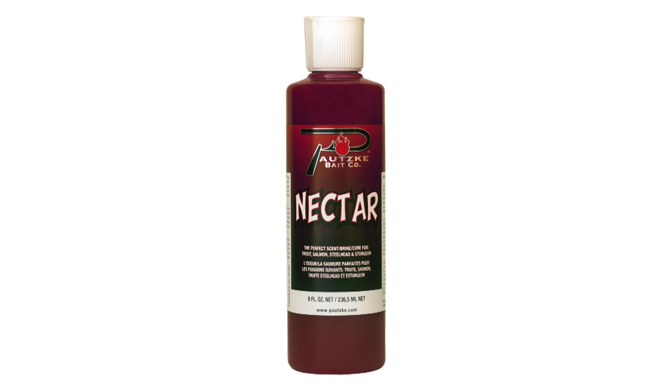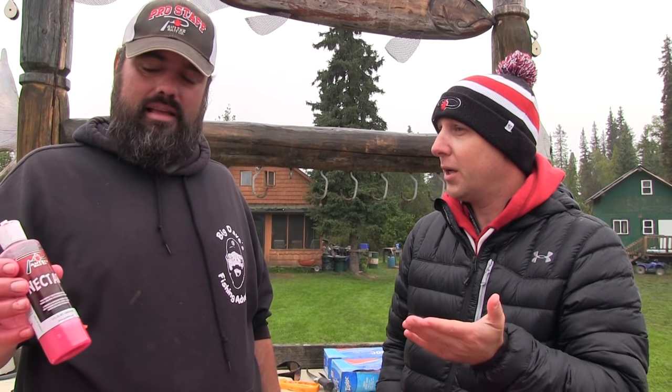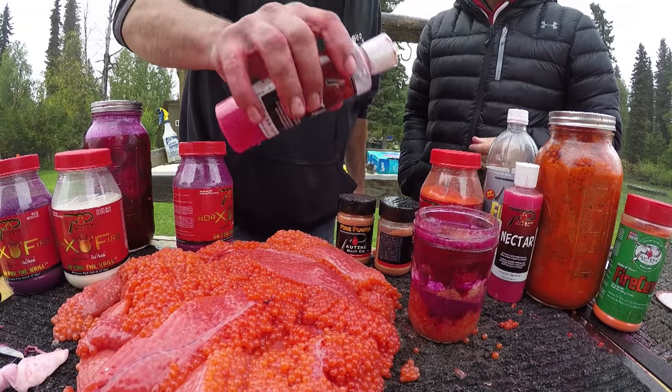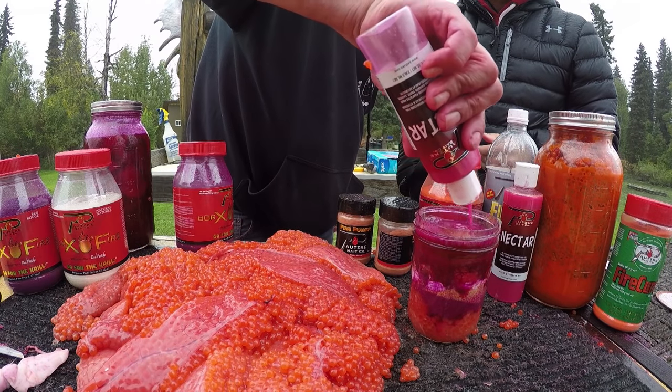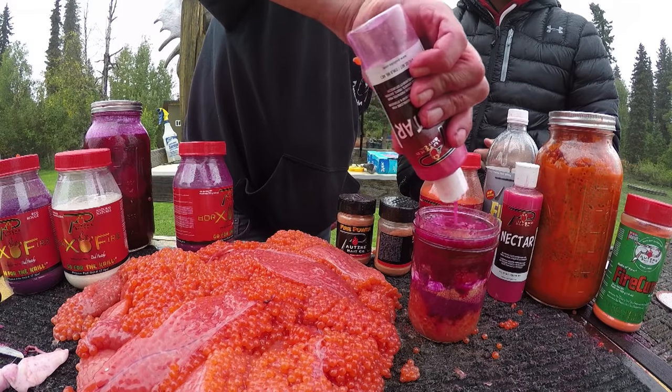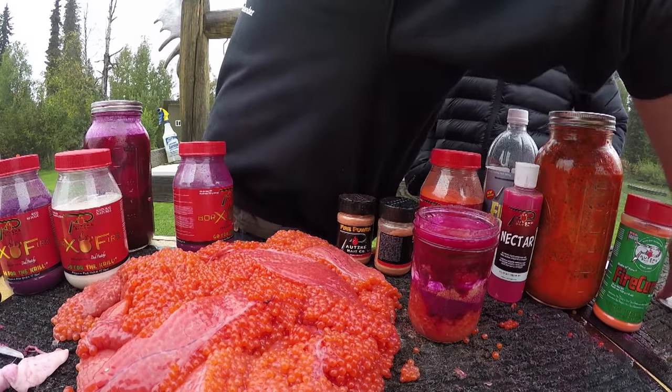The key ingredient here is nectar. A lot of people don't even know what nectar is — nectar is basically a hundred percent salmon egg juice. When we process anywhere from a quarter to half a million jars of salmon eggs a year, that's the juice that comes off those eggs. It's a very strong scent attractant for trout, salmon, and steelhead. I like to really load the eggs up with that as well.